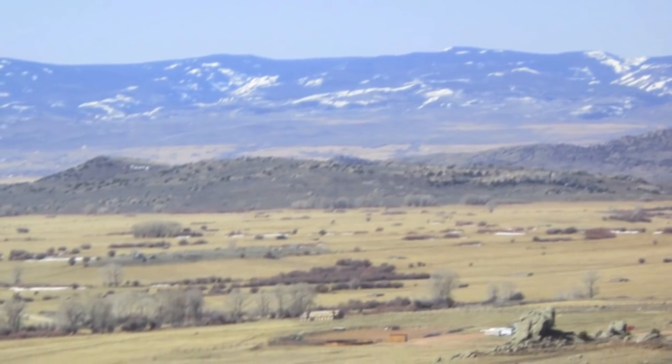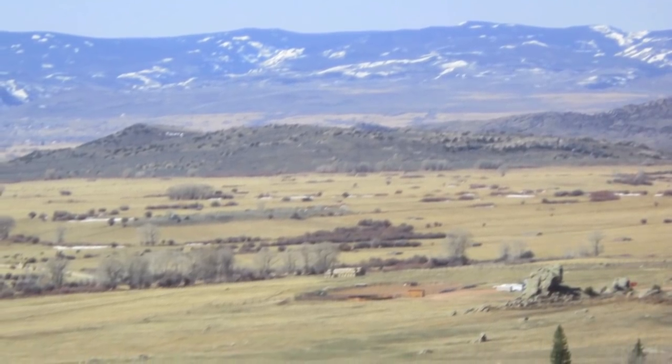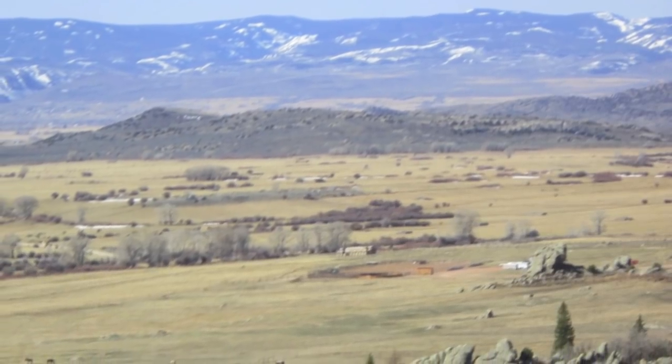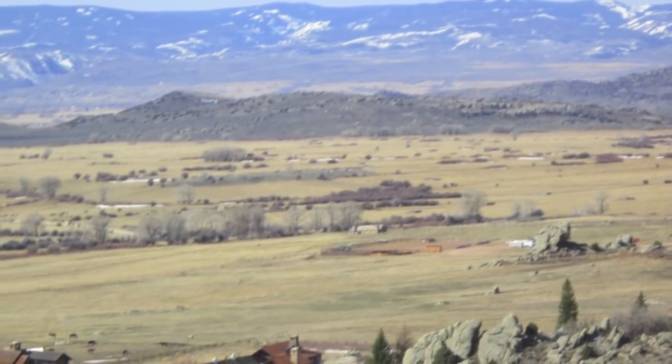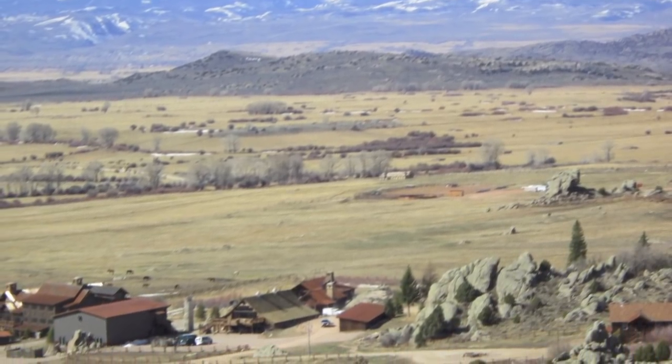This is David Evan Thomas, and I'm writing a piece for GTCYS, the Greater Twin Cities Youth Symphonies. I've come to the Medicine Bow Mountains in Wyoming, to Brush Creek Ranch, a retreat that hosts artists and grants them time and space to do their work.